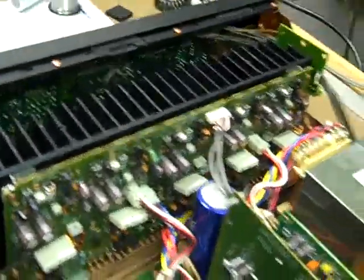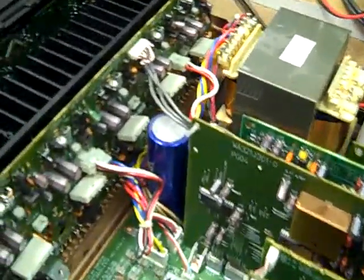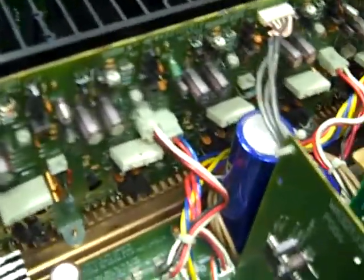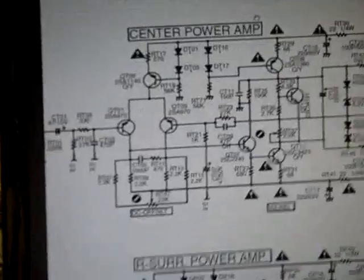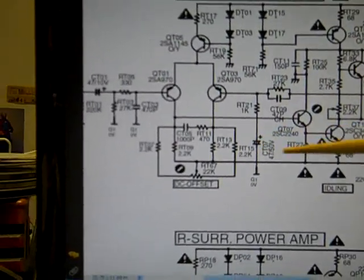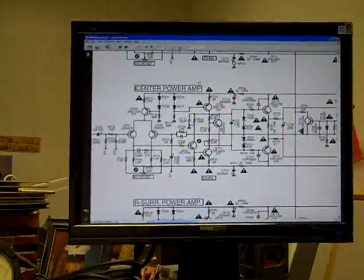Of course the output transistors replaced and a number of small resistors replaced as well. This time it came in not for a blown amplifier channel but a protection circuit problem. It actually had about an 18 or 20 volt negative DC offset on this channel right here. The usual suspects — either the differential pair or the low frequency roll-off capacitor — were replaced on general principles. It didn't fix the problem.